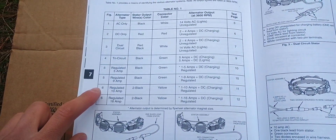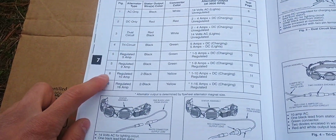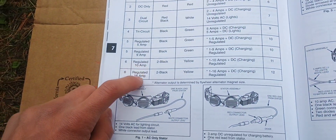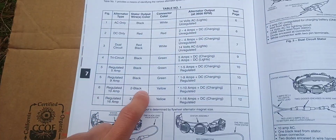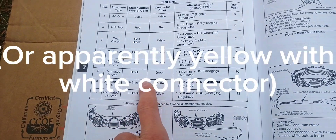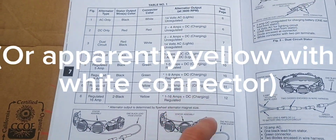This here is the alternator we've just been looking at — it's a regulated 10 or 16 amp, I think it's a 10 amp. The stator output wires are two black wires, and this one uses a regulator.